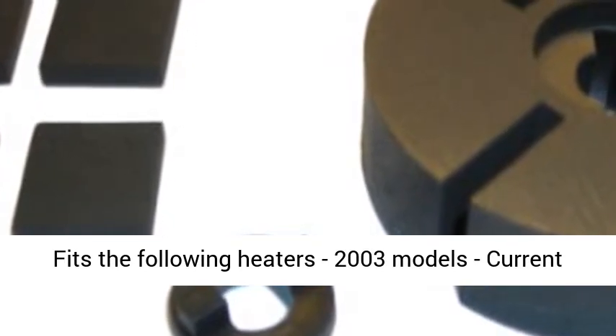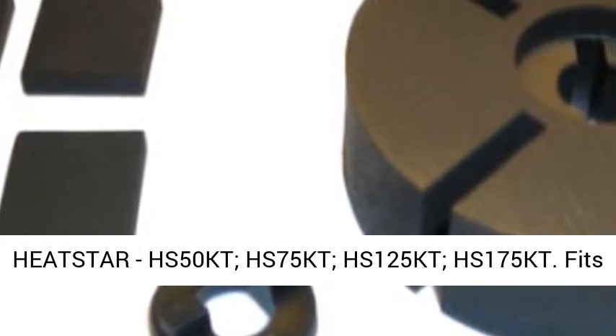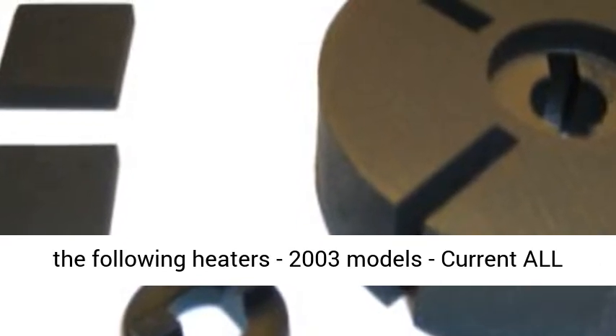Fits the following heaters, 2003 models current Heatstar: HS50KT, HS75KT, HS125KT, HS175KT.